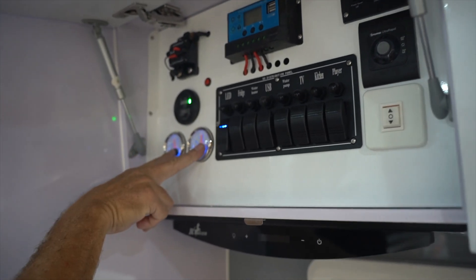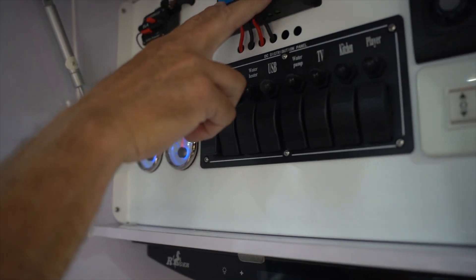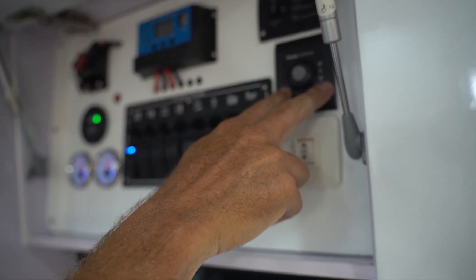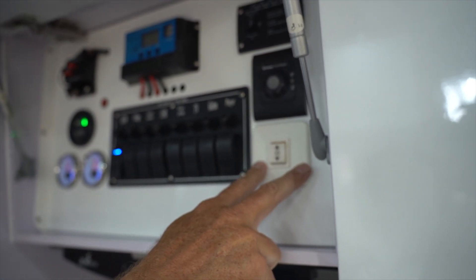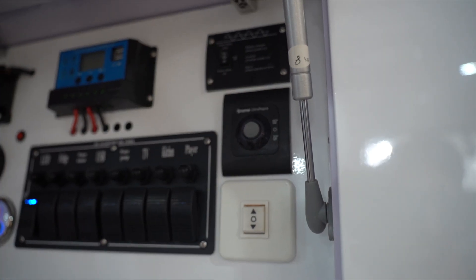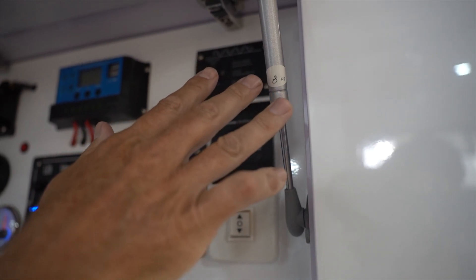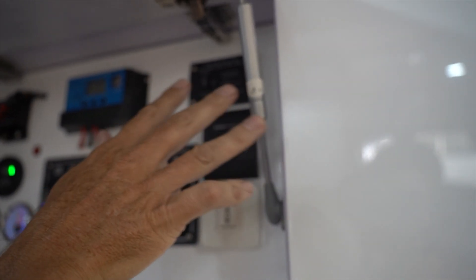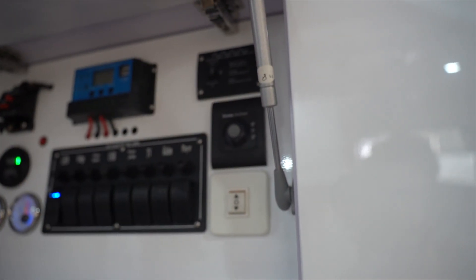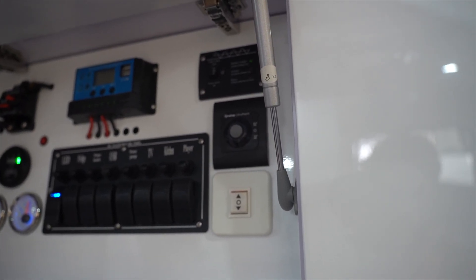Here is our battery indicator, two water tank indicators, solar controller, inverter charger switch, hot water switch, and the bed operation switch. The inverter charger is switched off when you hook to shore power — put the switch to the top.